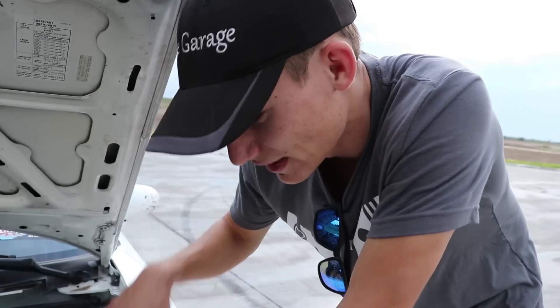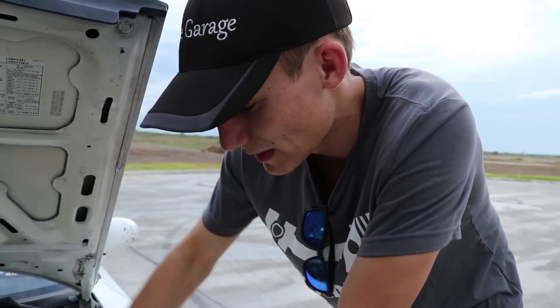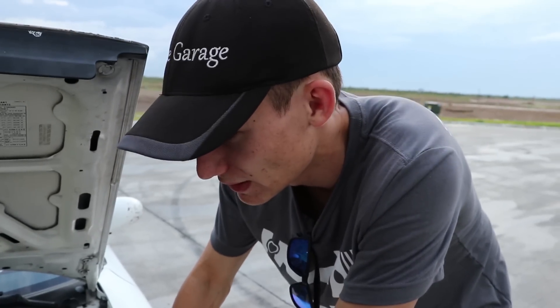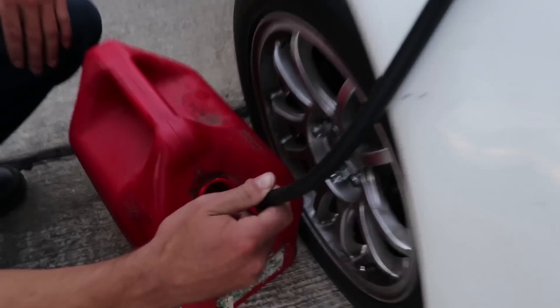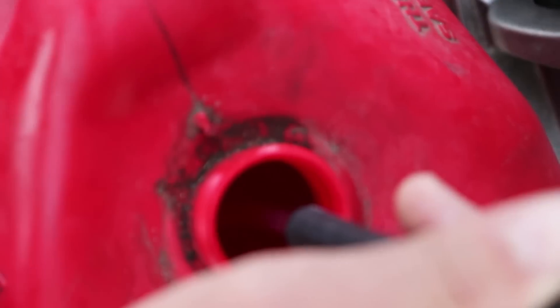What this is doing, for any of you that this is the first video you're watching: this manually overrides the fuel pump and turns it on and keeps it on, so that way we can pump all the fuel out.